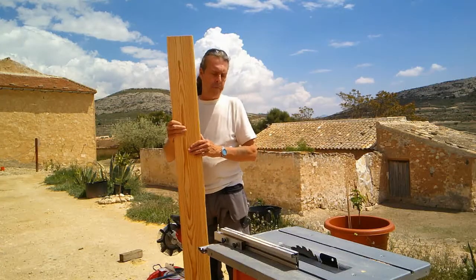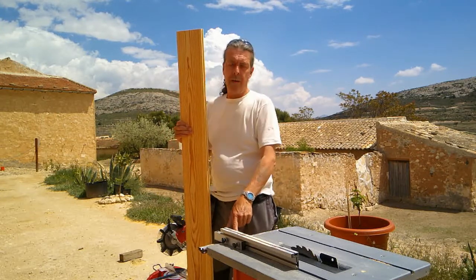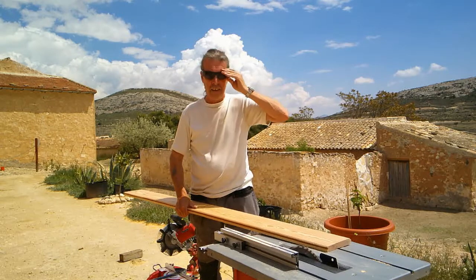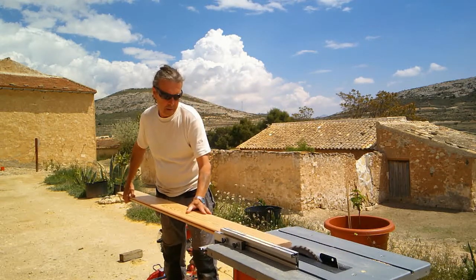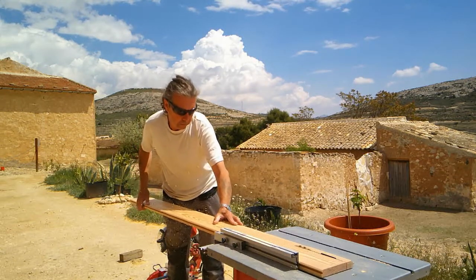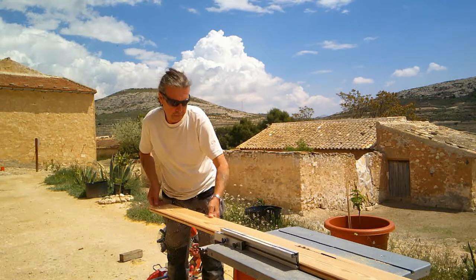So we're going to cut the first end piece full length all the way down and take the tongue off it. We've set the saw to 105mm and all we've got to do is run it through.